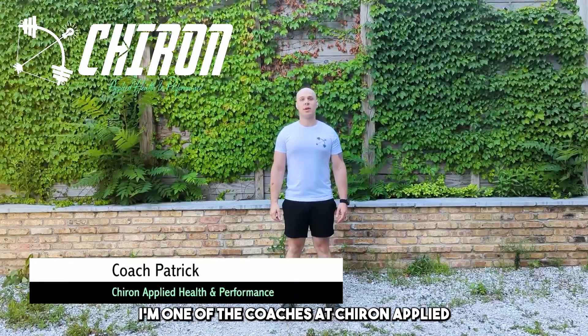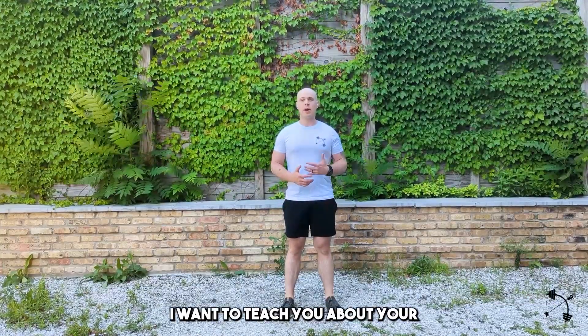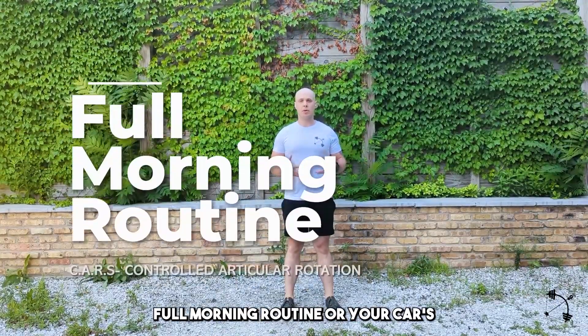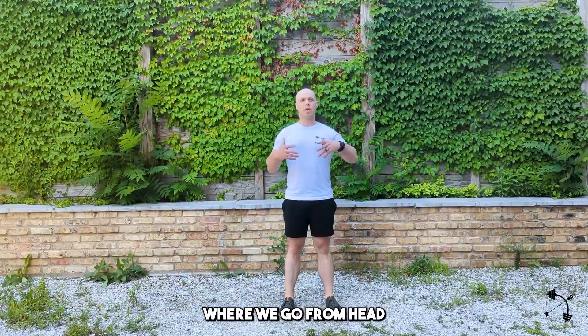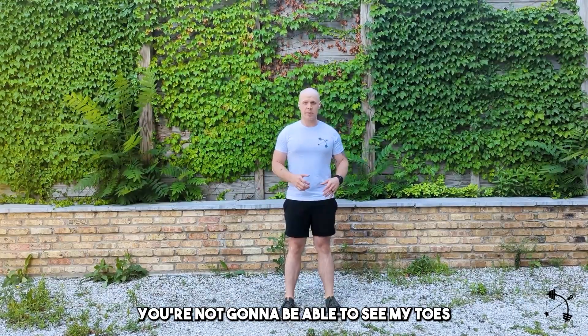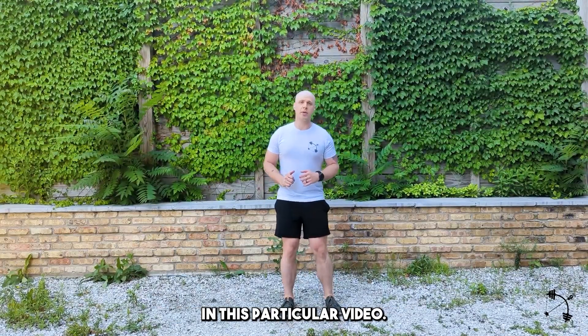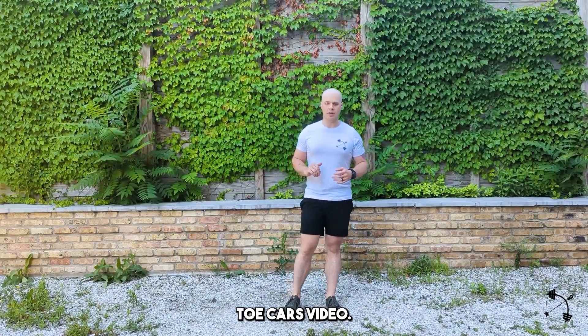Hi, I'm Coach Patrick. I'm one of the coaches at Chiron Applied Health and Performance and one of the owners. Today, I want to teach you about your full morning routine, or your CARS — controlled articular rotation routine — where we go from head all the way to our toes. You're obviously not going to be able to see my toes in this particular video, but there is an independent toe CARS video.